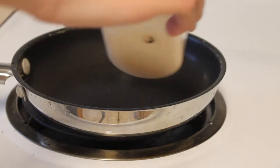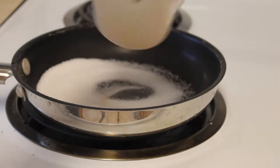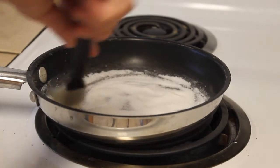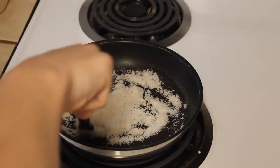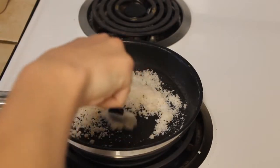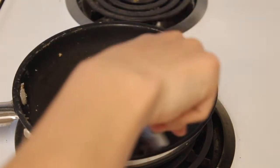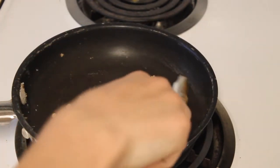In a pan, heat your stove to about medium-low and pour in your composition. Stir it constantly to make sure it does not burn. Soon it will start clumping up, and eventually it will look like a nice pasty peanut-butter consistency — that's when it's done and ready to pour.